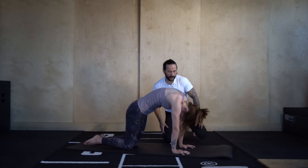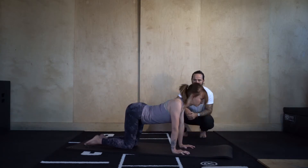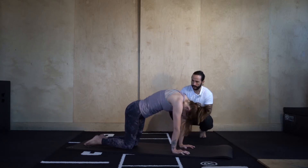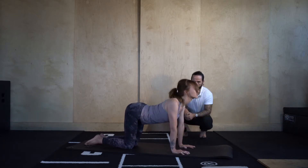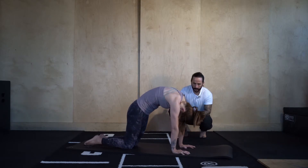Let's go through three more. Push the floor away. Two more, round it through. Last one — chin into the chest, push the floor away, round. Come back to a neutral spine.